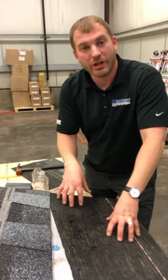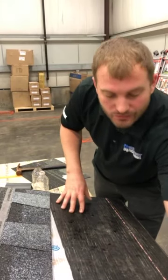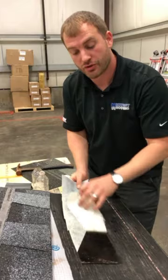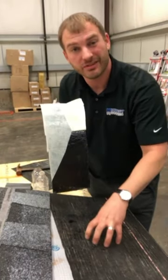What's up Facebook? Derek again here at Midwest Roofing. Today we're going to go over Ice and Water Shield. Ice and Water Shield is a fully waterproof membrane that goes directly down to the substrate. It's got a sticky backing that goes right down to your decking.